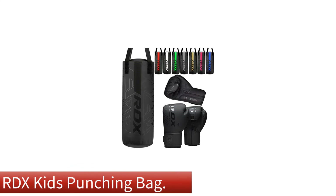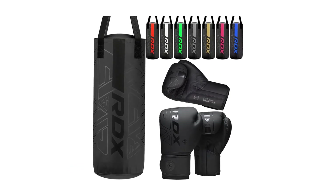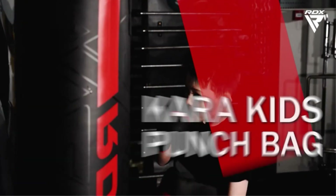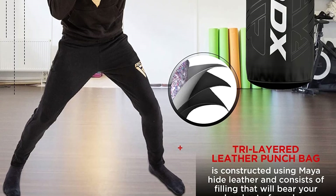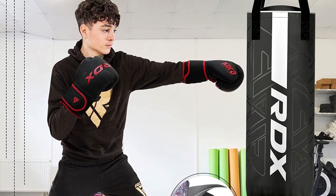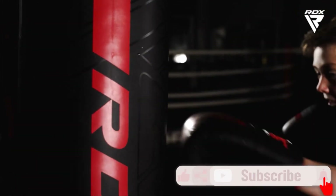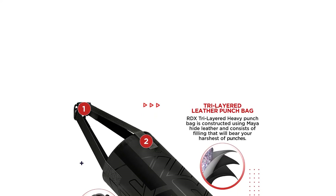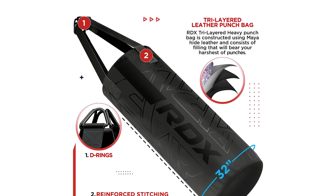Number 5. Last but not the least, our fifth best pick is the RDX Kids Punching Bag. Mixed martial arts aren't something that adults alone should get to enjoy, and if you have a kid showing interest in combat sports, you'll want to keep that attention up. A kid-friendly MMA bag like the RDX Kids Punching Bag can ensure they stay committed to the practice, and it'll fit right in with your home gym, giving them somewhere they can always visit. This bag might be made for kids, but that doesn't mean it's flimsy. The best feature is the durable and smooth Mayahide leather finish that looks and feels like a professional bag you'd find in a gym.